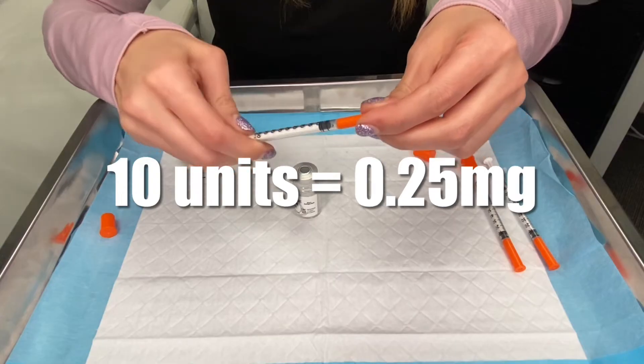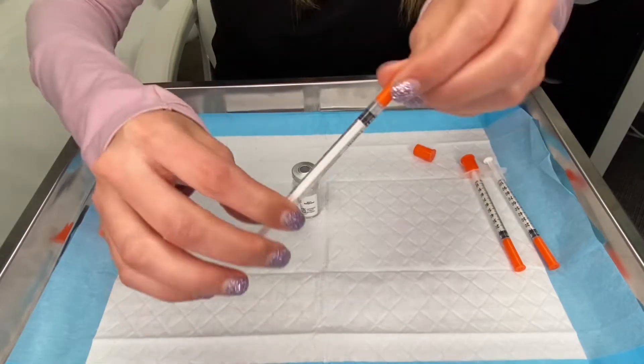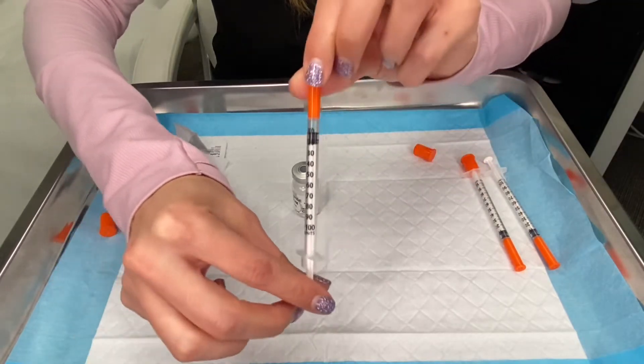For the first month, the dose is 10 units, and on the syringe that is 10 units. When you pull back on the plunger — this is the plunger here — when you pull back, you can pull back to the 10 unit line.